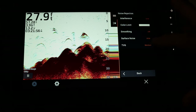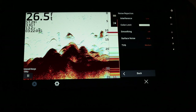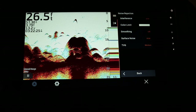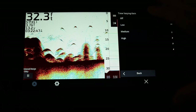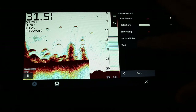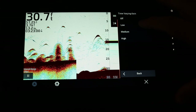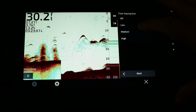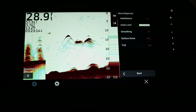The last setting is TVG, which adjusts the appearance of returns to compensate for weak sonar signals in deeper water. Increasing the setting makes fish targets appear more consistent throughout various water depths. TVG is most commonly discussed with Garmin LiveScope, but for 2D sonar, off or low is probably a good setting for most situations. If you're fishing really deep water — 50, 60, or 100 feet — you might need to turn it up to medium or high to see fish targets at extreme depth.